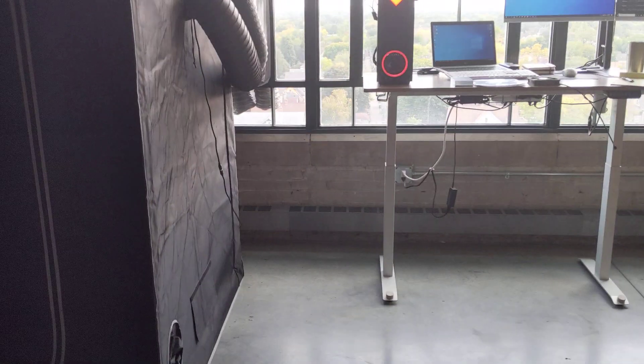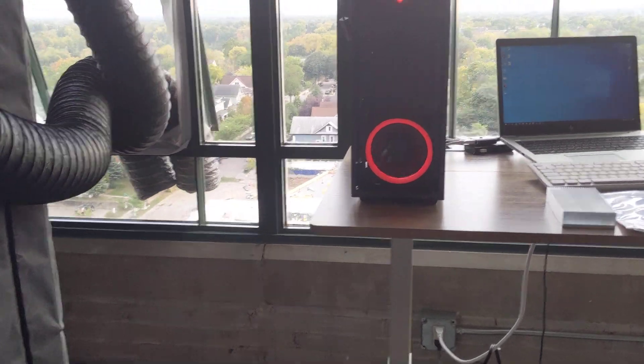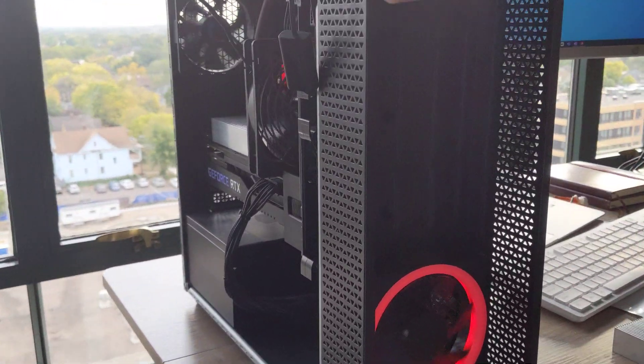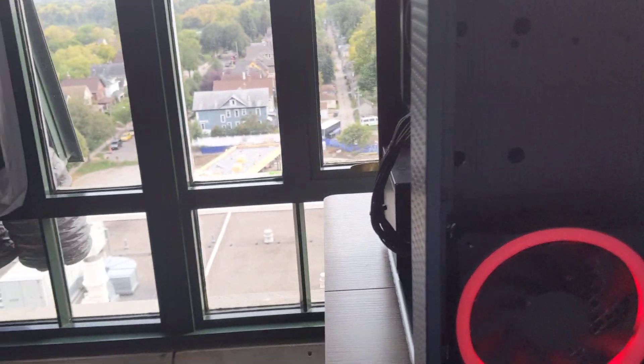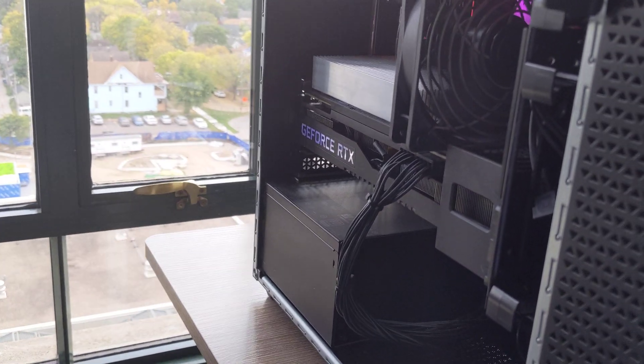Hey guys, I want to quickly show you how I keep my graphics card cool. This setup is for if you don't have a multiple graphics card mining rig and you still have it in a tower — or if you just have a tower to play games and then mine at night when you're sleeping.